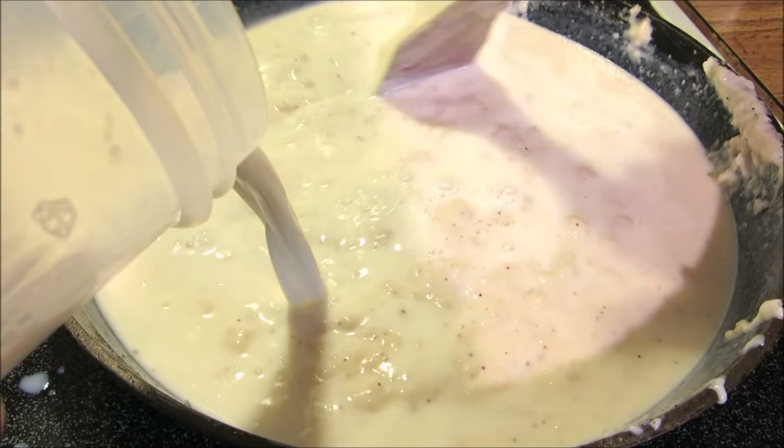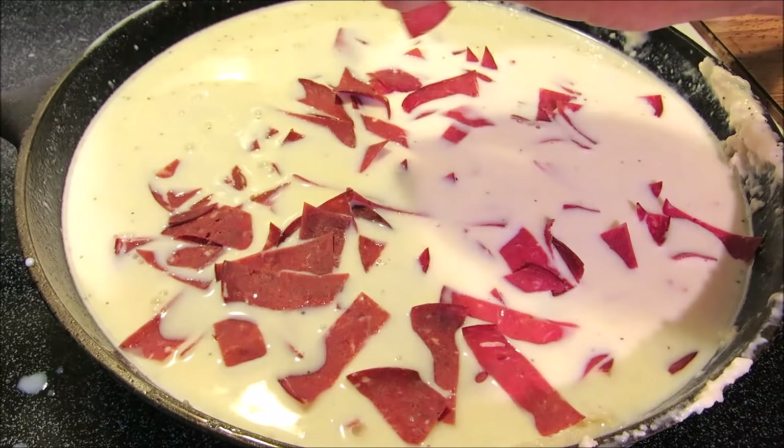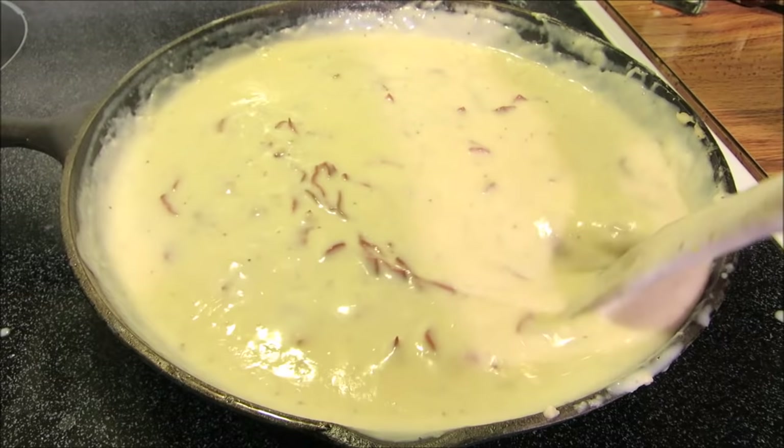I'm going to go ahead and add the rest of the milk. While waiting for this to come back up to a simmer, I'll add our dried beef. Stir constantly until it comes back up to a simmer — once it does, it'll get nice and thick like this. Let it cook for another two to three minutes and you're ready to eat.